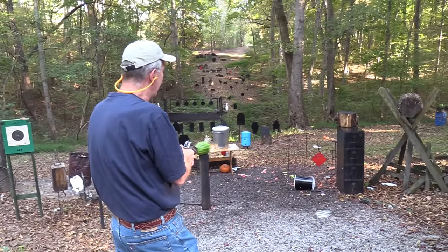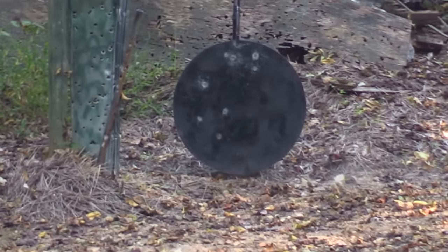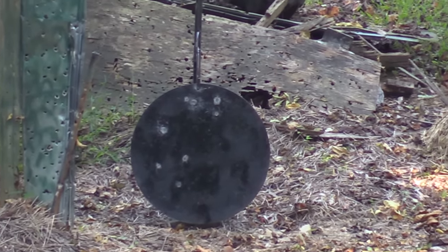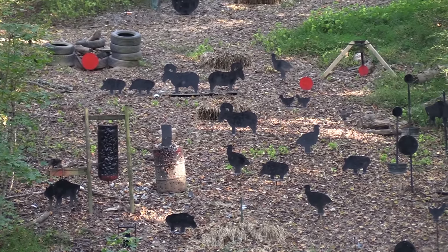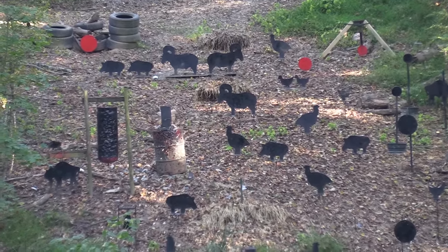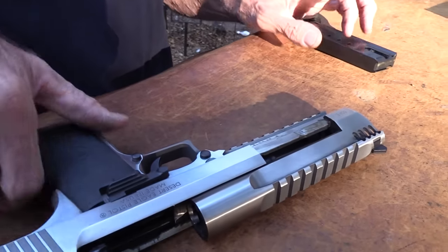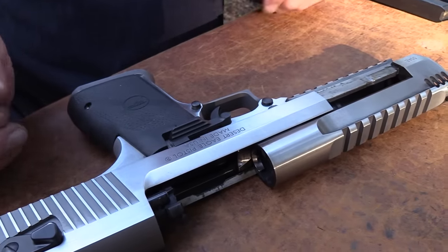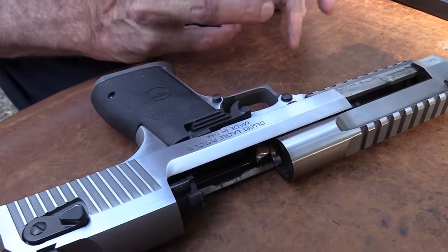It shoots a little high to point of aim so I've got to hold under it. Did you notice how fast it got there? It's a 300 grain bullet and it was there immediately. Going a little high on me — I would have to get it zeroed in with the sights I want if I were going to use this for hunting or any precision shooting. Actually I do think I hit the 230-yard gong with the 44 Magnum — this one would take some practice.